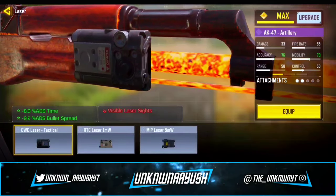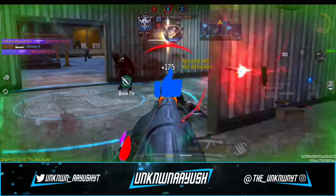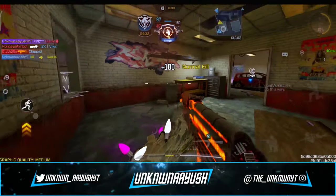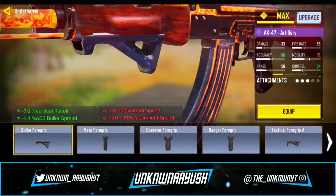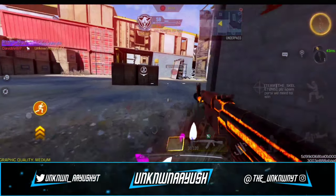For the third attachment, we use OWC Laser Tactical. It will reduce the spread by almost 10% and will also improve your ADS time. For the fourth, we use Strike Foregrip, which will further reduce ADS bullet spread and vertical recoil.